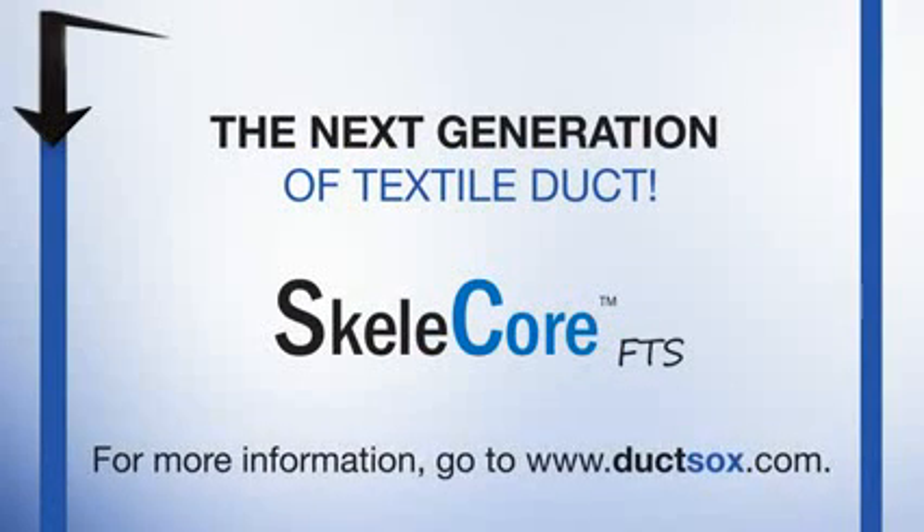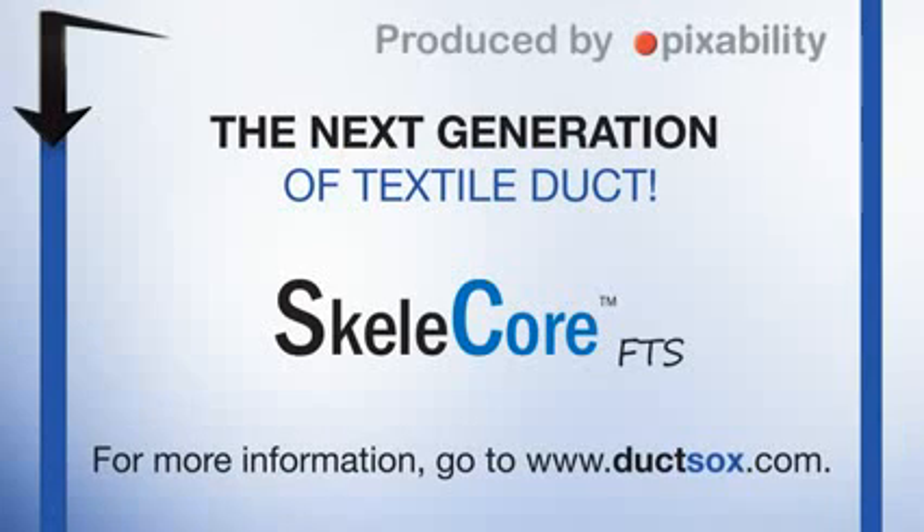For more information, go to ductsox.com.